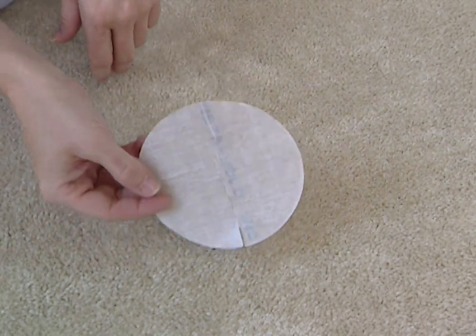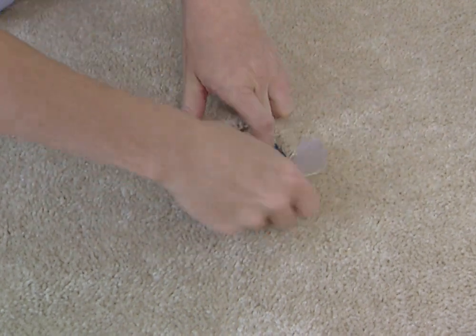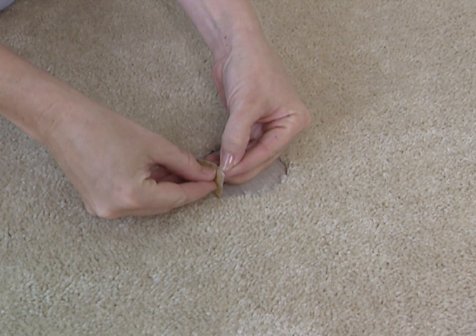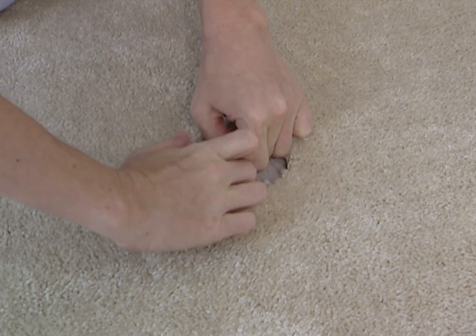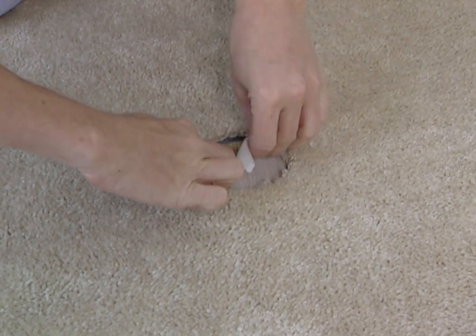Take an adhesive disc and feed it into the hole. Peel away the backing with one hand as you hold it firmly in place with the other. This is a bit tricky, so you'll want to lift the carpet a little, then hold it down as you peel off the backing.